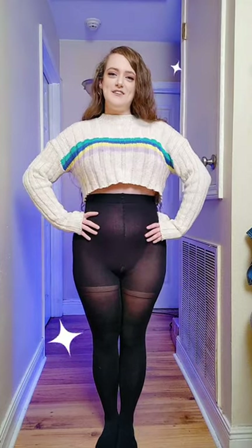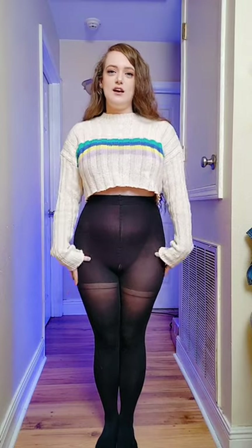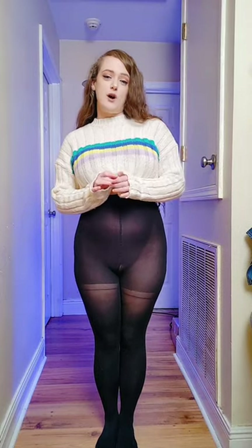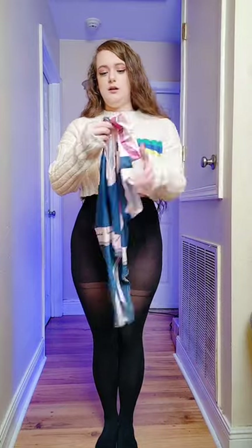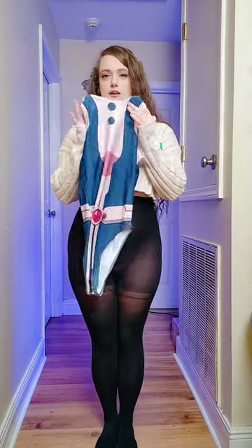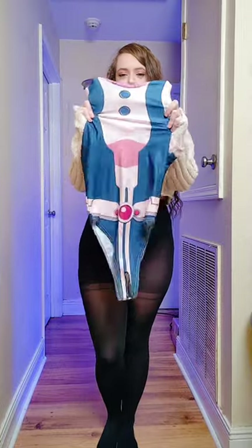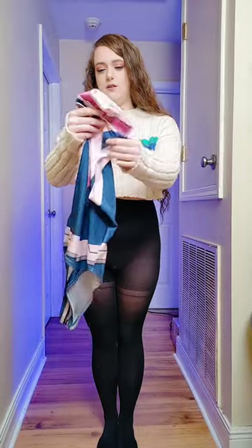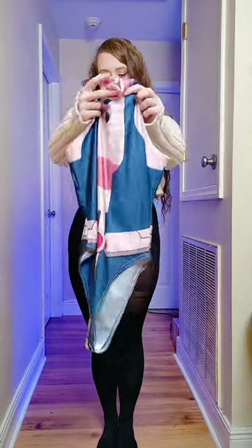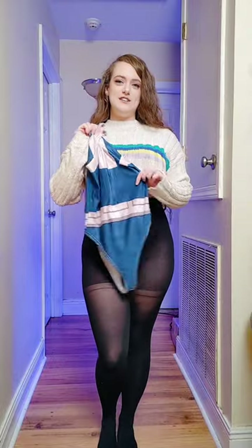Hi, welcome to my channel. Today I'm going to do a cosplay try-on with these pantyhose. The cosplay is Eureka from My Hero Academia. It's right here and it's very stretchy with a zipper in the back and faux buttons in the front.